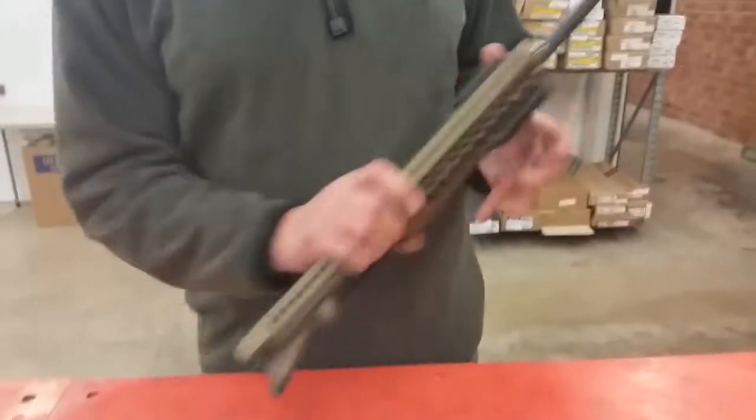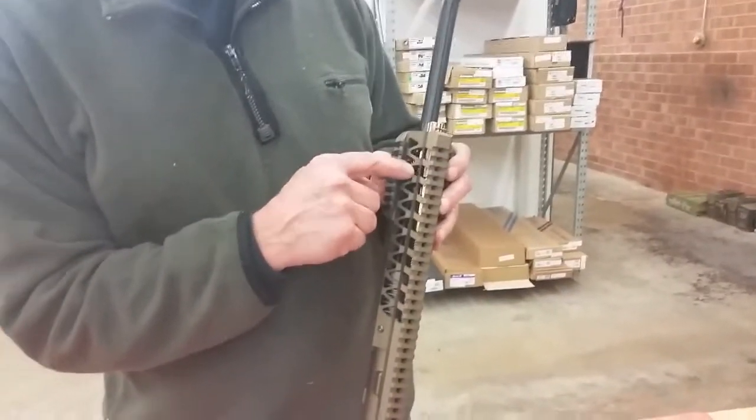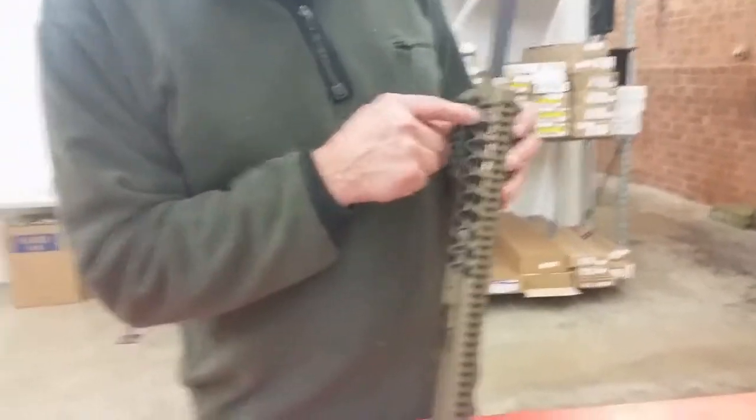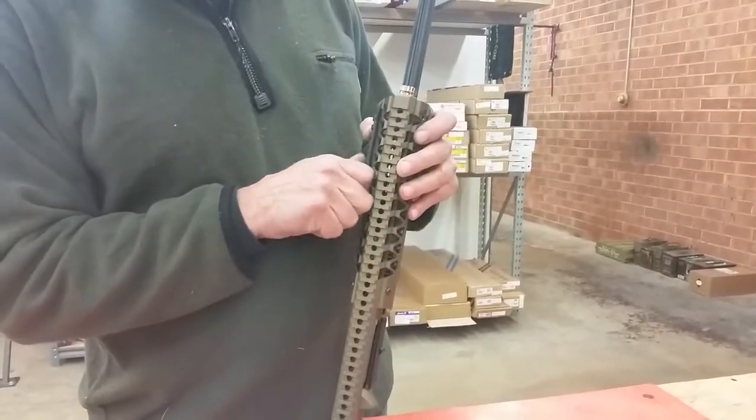On the left side, you'll see a little cross pin that holds in the pressure sleeve. It's a little tapered pin. We will be removing that, so first off, remove the left side rail cover.